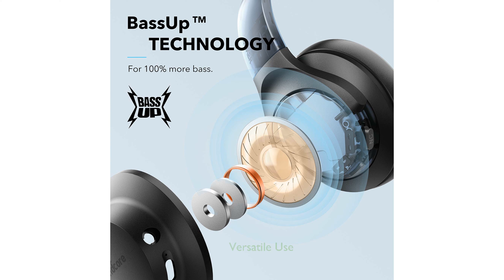Including a built-in microphone for hands-free calls and an aux cable for unlimited wired listening, these headphones are versatile and convenient for various uses.